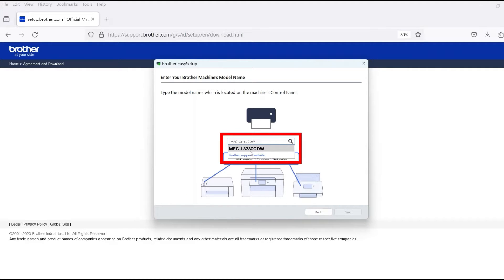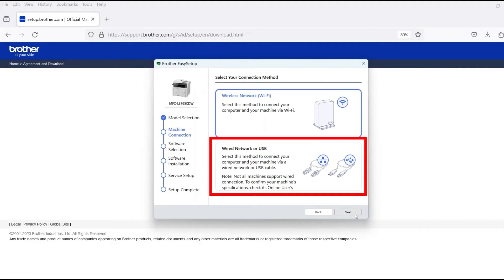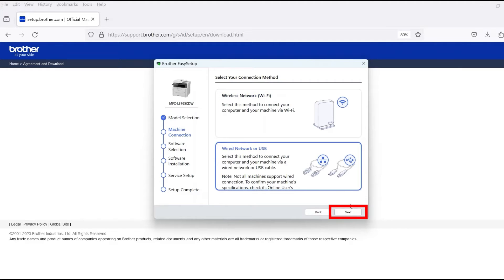Now enter your model number and then click Next. Select Wired Network or USB and then click Next.